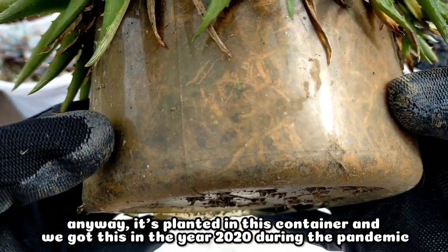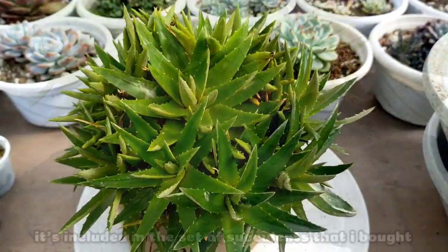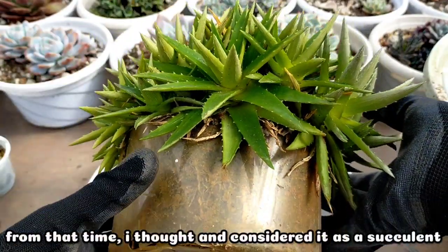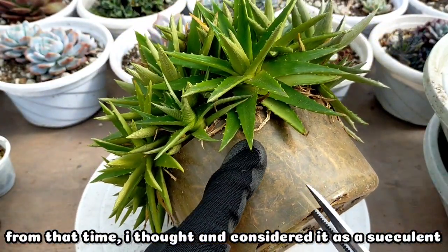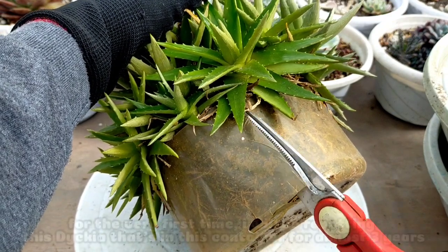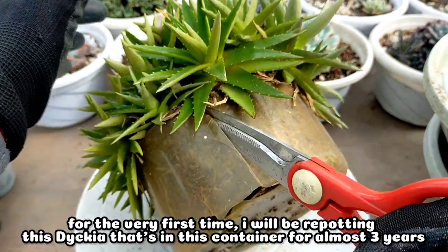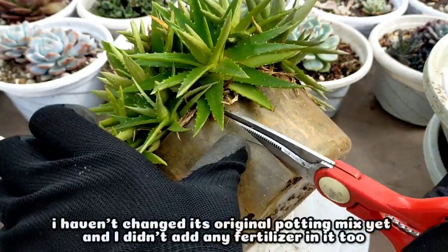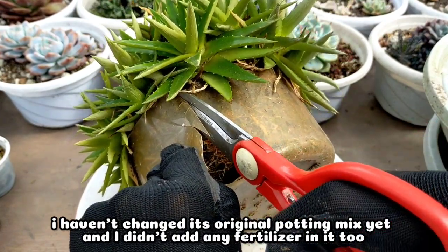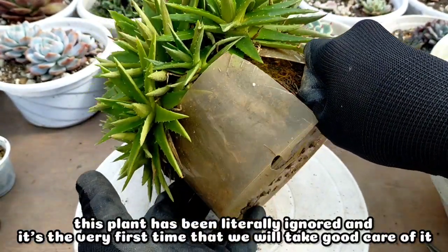This is its container. I got this plant probably in the year 2020, that's the time we had the pandemic. It was part of a set of succulents that I bought, so from that time I thought it was truly a succulent. But of course now we know it is not. And for the very first time I will be repotting this Diccia berbifolia because it's been almost three years in its original pot. I didn't even change its potting mix or add any fertilizer.